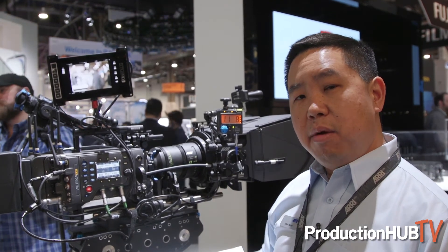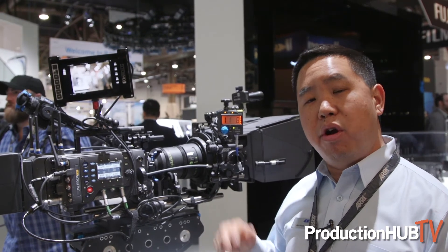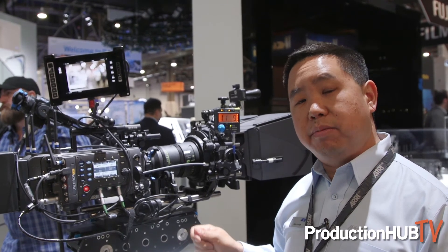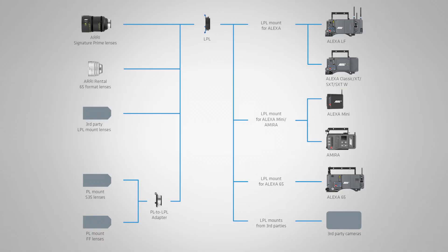This camera will also accept SXS 256 Pro Plus cards, but it will only record ProRes in the 16x9 sensor mode and in the 2:39 sensor mode — it will not allow you to record in open gate mode.